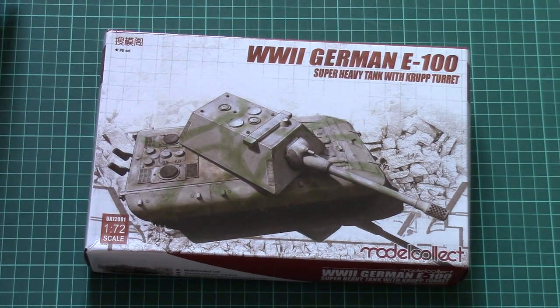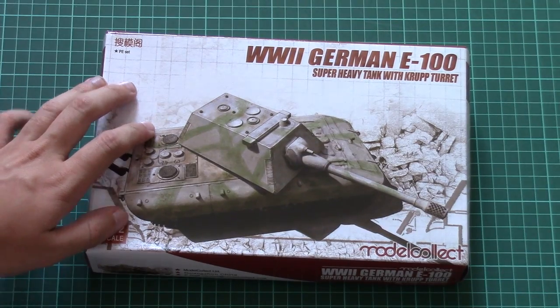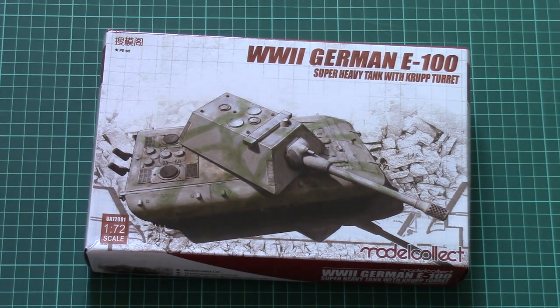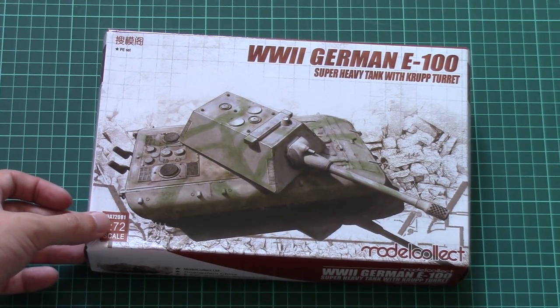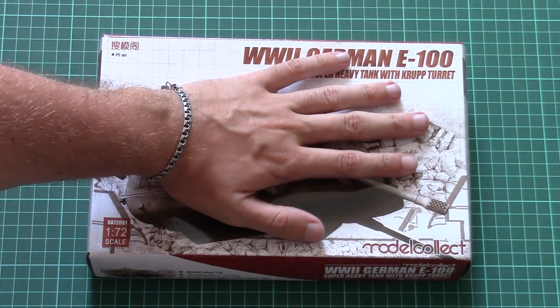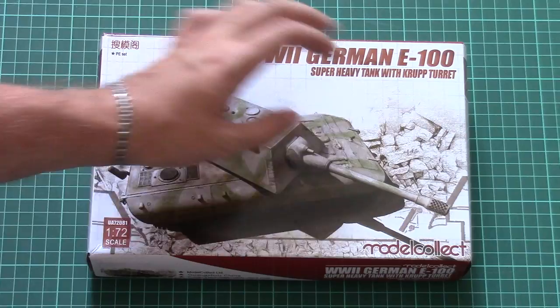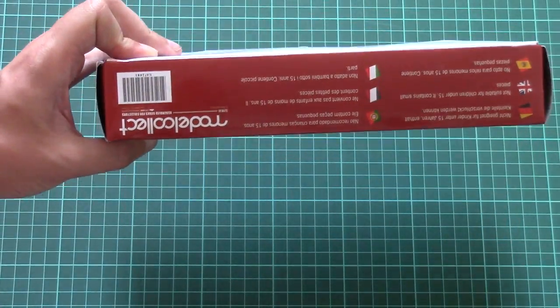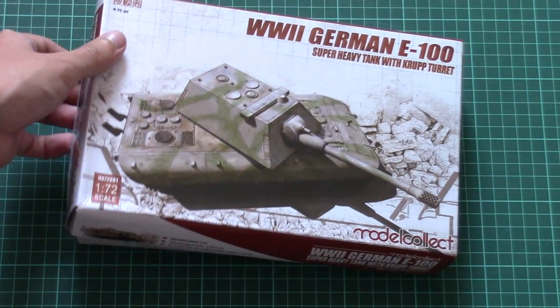This is a German E100, but this time it copies the tank with Krupp turret. As you can see it's quite noticeable by its angular design, and of course it is molded in 1/72nd scale and based on the previous E100 plastic kit. The box design is also typical for Model Collect — here you can see it in person with my hand. On the side we have some information about the manufacturer and safety devices, and that's pretty much all.